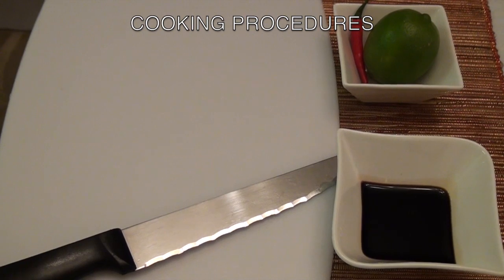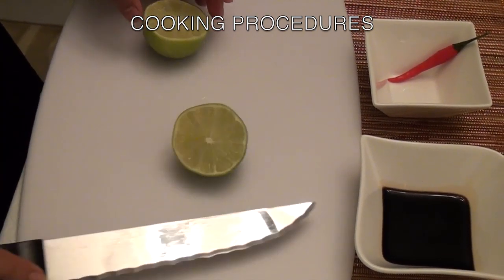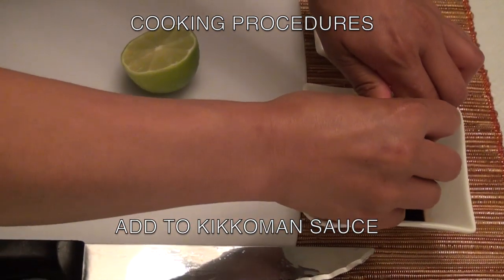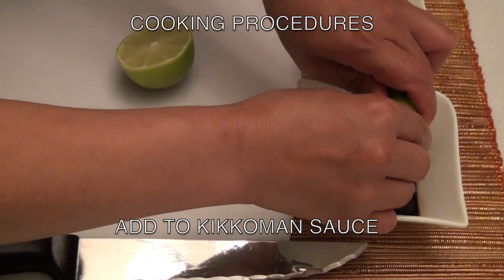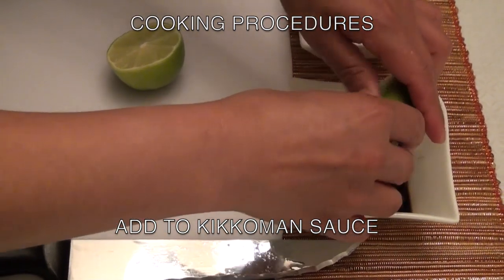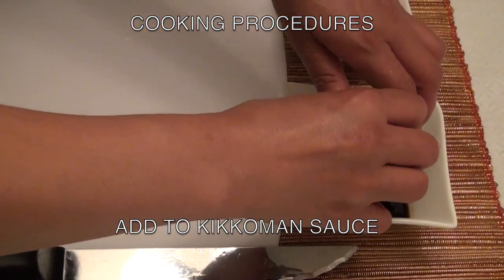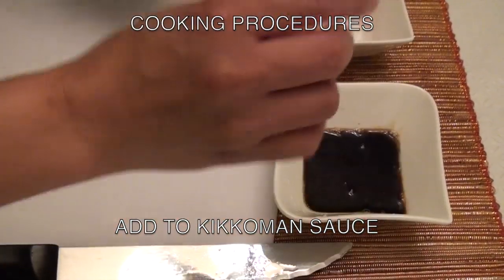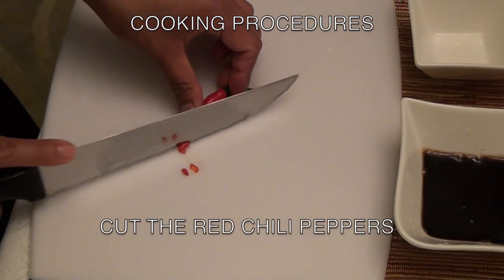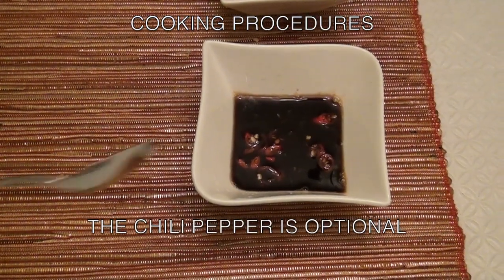While we are steaming the siomai, let's make the dipping sauce. First, cut the lime and squeeze it into the Kikkoman sauce. Then cut and add the red chili to the Kikkoman sauce. Remember, the chili pepper is optional.